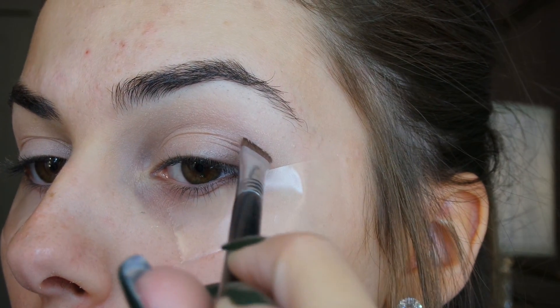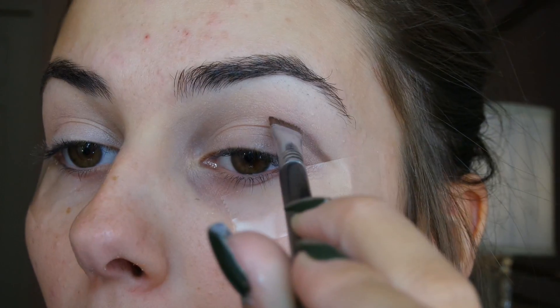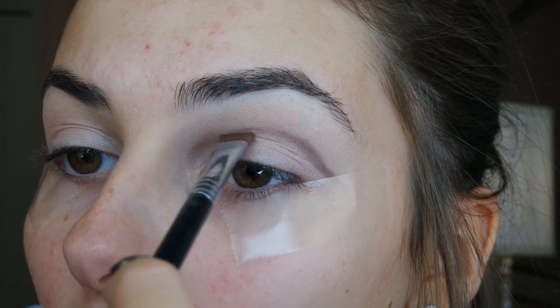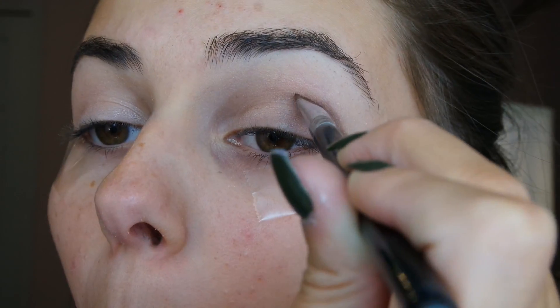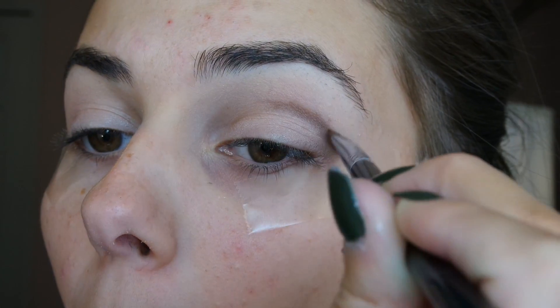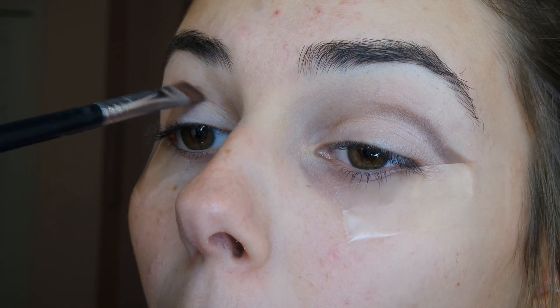Going in with a medium brown shade, I'm starting to cut a crease. I'm using a flat fine brush by Sigma and drawing a line into my crease. You want to start winging this out onto the tape and all the way into the inner corner.